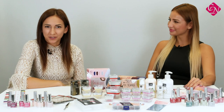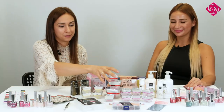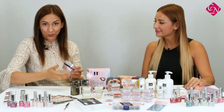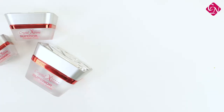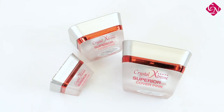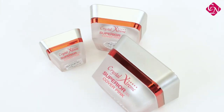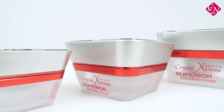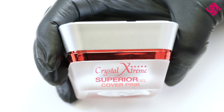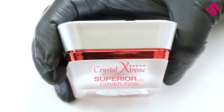Let's start with our first product which is the Extreme Superior Gel Cover Pink. It's a perfectly new shade. From the previous season you already know the Superior Clear Gel, which is a very popular gel because it's absolutely no heating during the curing time and it's perfect for the no-fire technique, and now it's available in a cover pink color.